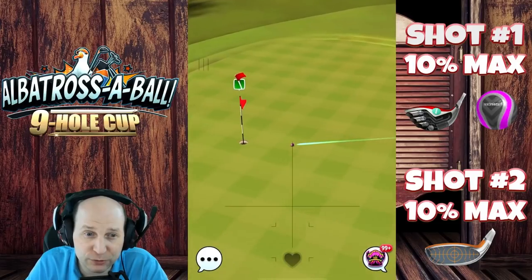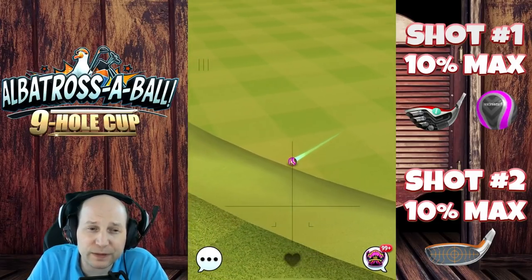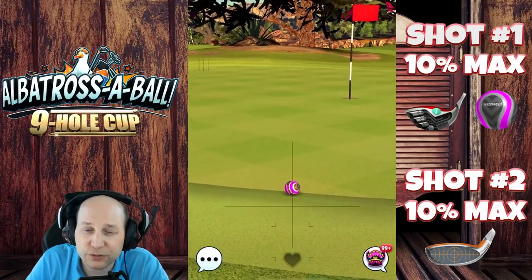Not too shabby — needed a little bit there, but we can work with it. I'll see you over on hole number four.